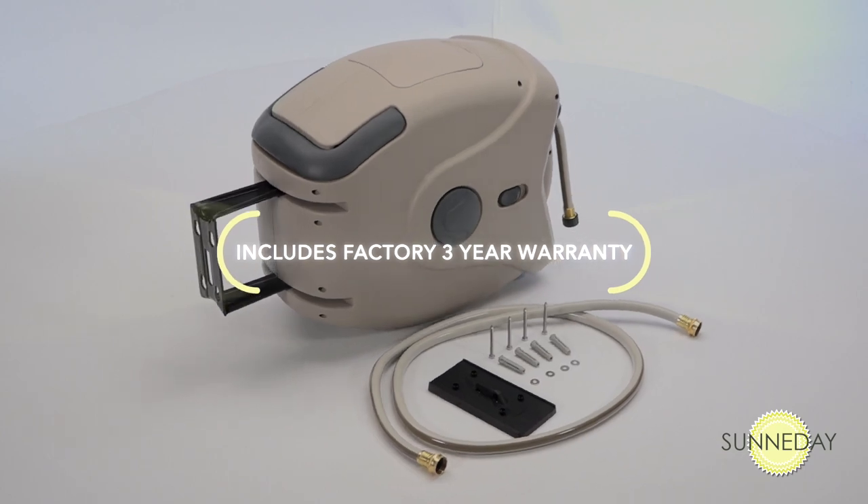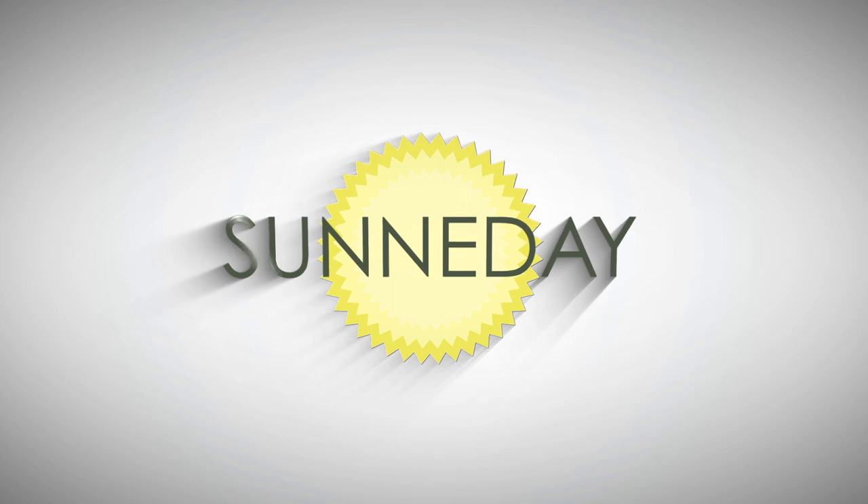The XW Series also comes with a factory three-year warranty.